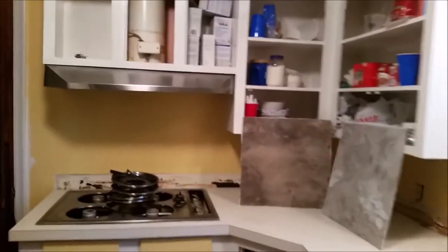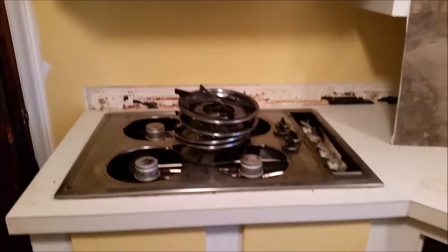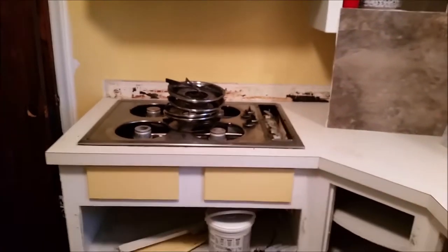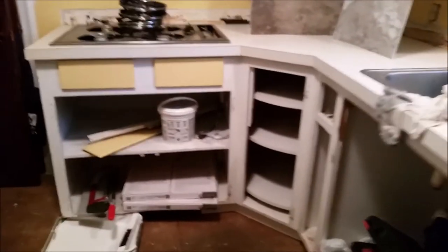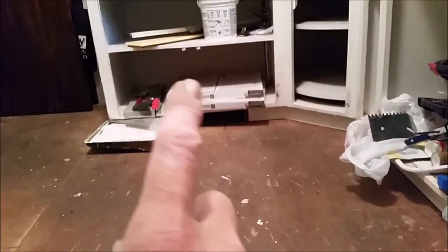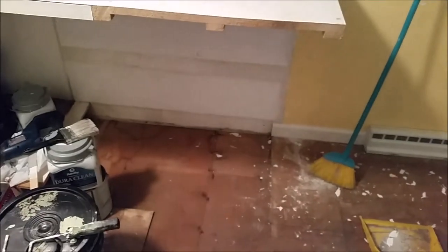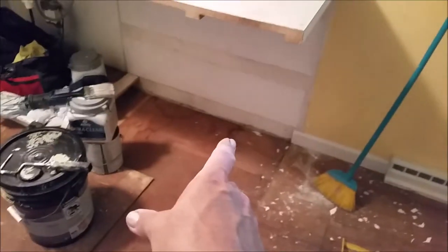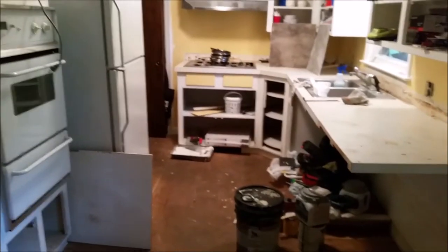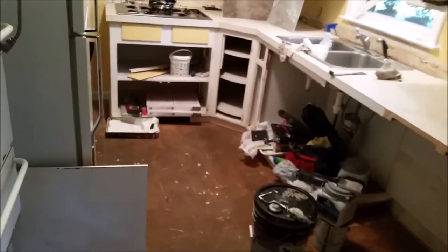A slide-in style stove without the back would fit in the trunk of a car easily, and there's also a drop-in style. One predicament: I have a heating vent right under this cabinet, but since it's easy to access the basement, I can move it under the sink or under the cabinet I'm installing. There's already another vent close by, so I may just cap it off altogether.